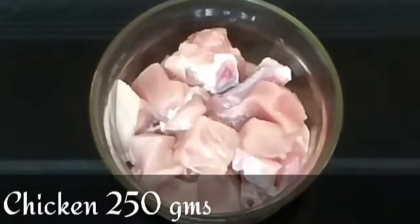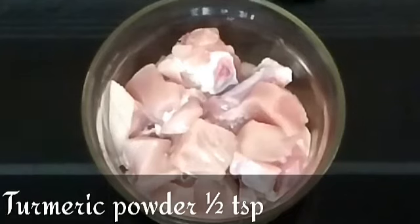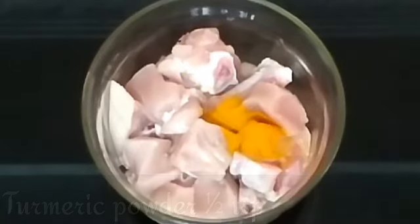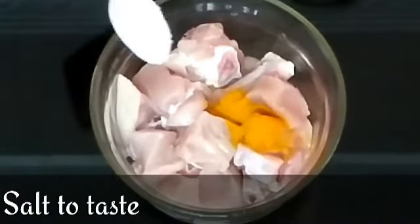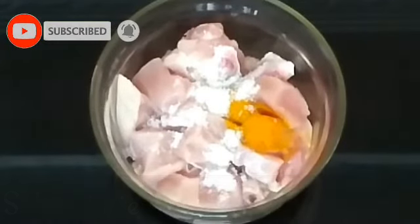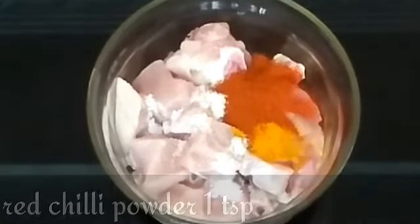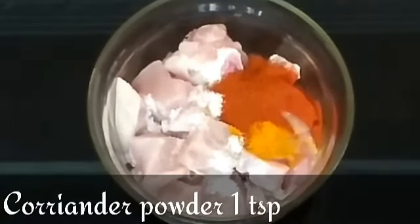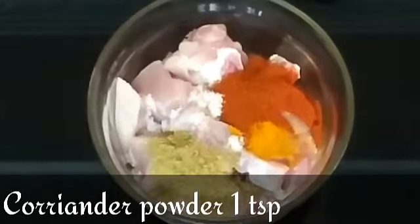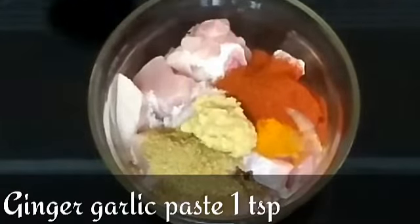I will try to make my chicken marination. 1 kg of chicken, 1 teaspoon of green paste, 1 teaspoon of corn, 1 teaspoon of olive oil paste.